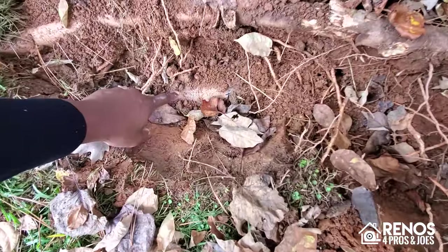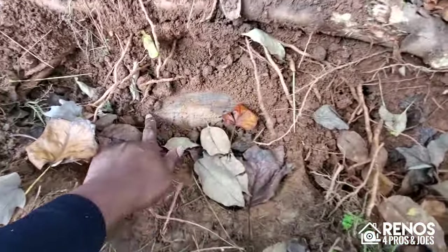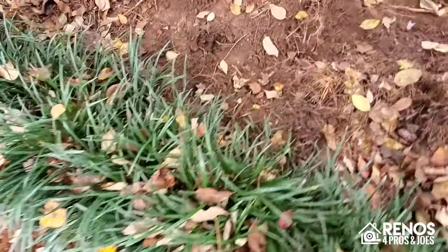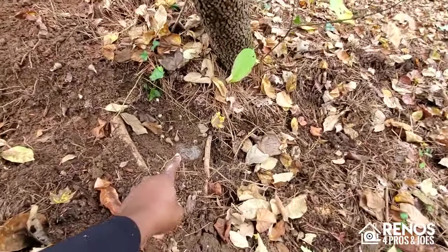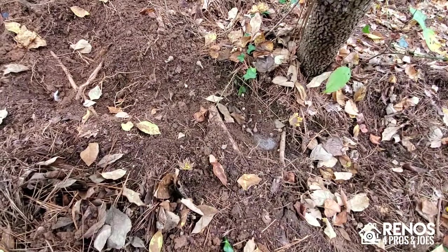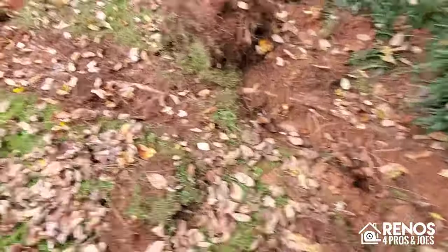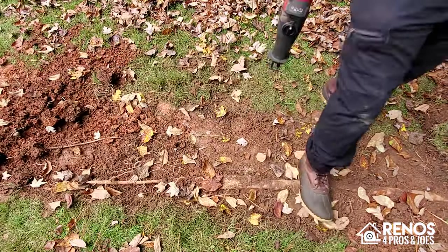We've got some big tree roots to contend with. You can see another section of the pipe here — it runs through here and continues through here, and we can see that it terminates right at the base of this tree. That's where we're going to be running our new pipe. We're going to excavate this entire area and then come back with a new drainage system that is going to be a lot more efficient at getting water off of the property.